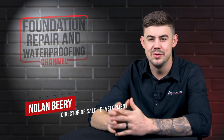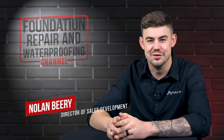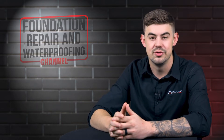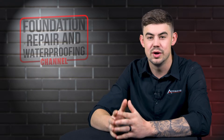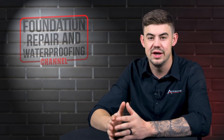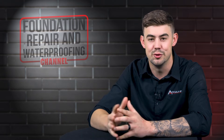Hi, I'm Nolan Beery and I'm the Director of Sales Development at AccuLevel. Helical Piers should be installed on many new homes. In this video I'll tell you what Helical Piers are, why use Helical Piers, and how long it'll take to install Helical Piers on your new home.